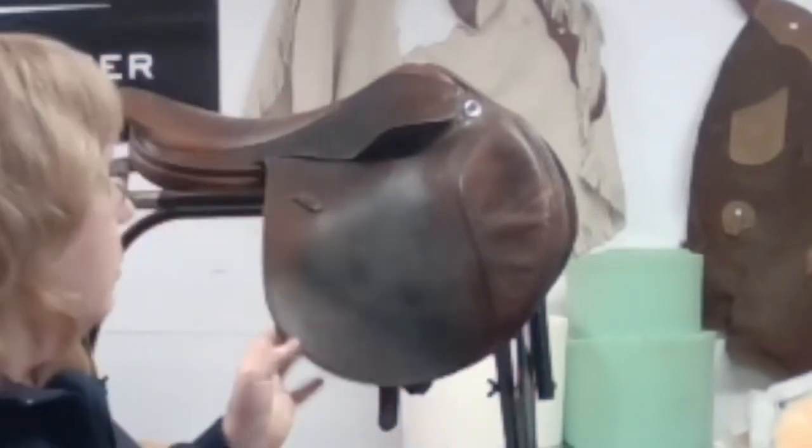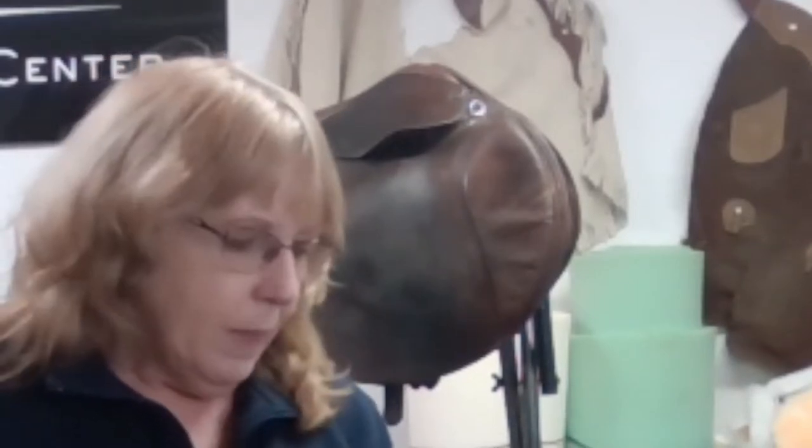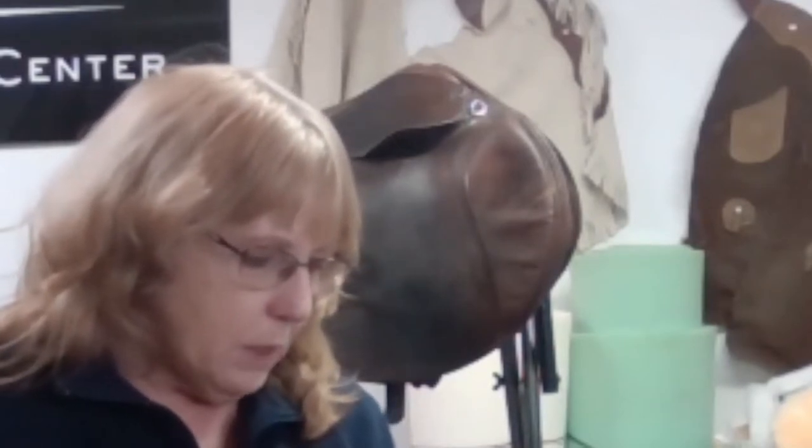Behind me I've got an all-purpose saddle and a jumping saddle. You can actually replace billets — it doesn't matter what kind of English style saddle it is. Usually there are three billets on a saddle, and the two outer billets are your support for your girth. Sometimes you use that third one as well. Let's get going — I've got a bunch of different billets in my hand.